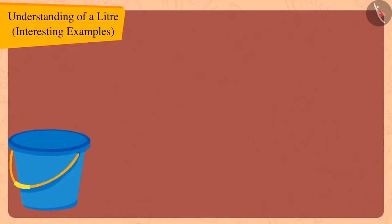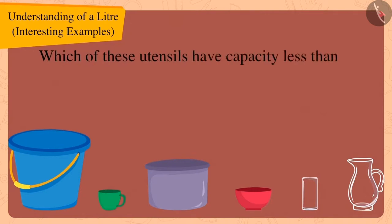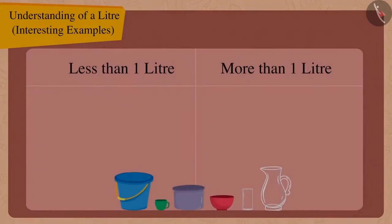Children, here are some utensils Bola collected. Can you guess which of these utensils have a capacity less than one litre and which have a capacity more than one litre? If you want, you can stop the video and try to find the answer.